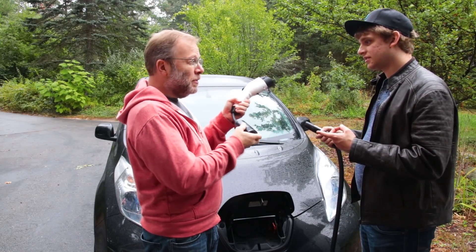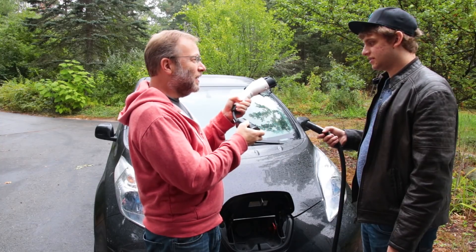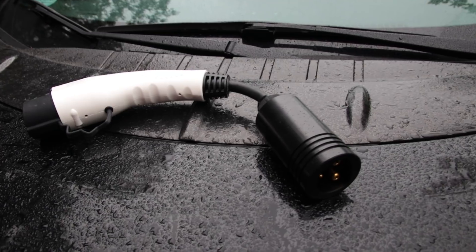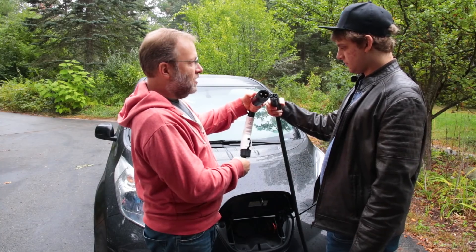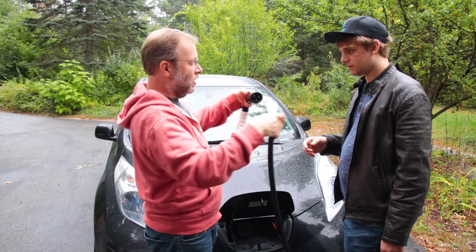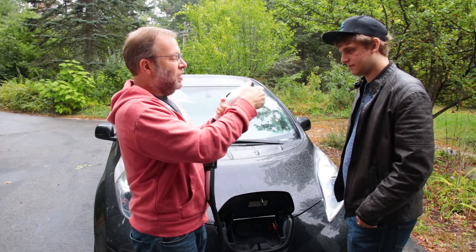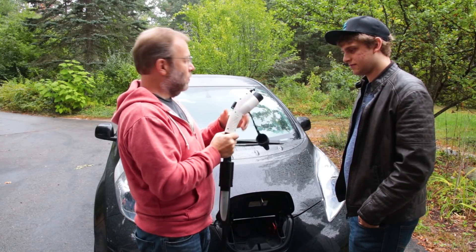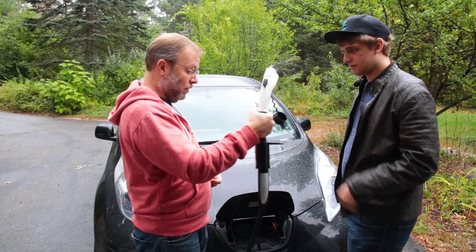This is a Tesla UMC Wall Connector Adapter to J1772. A what? Yeah, I know. It doesn't roll off the tongue, does it? So this is a really cool adapter that goes from this, which is the Tesla. I'm going to plug this in — this is from our Tesla Wall Charger — so this goes in here. Then this is a J1772, which is a standard Level 2 charger that all Nissan Leafs and Chevy Bolts and stuff like that take. So this should work now.